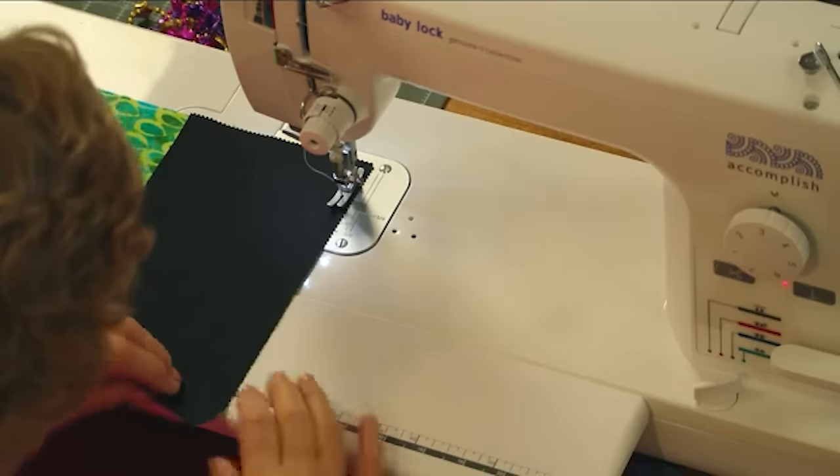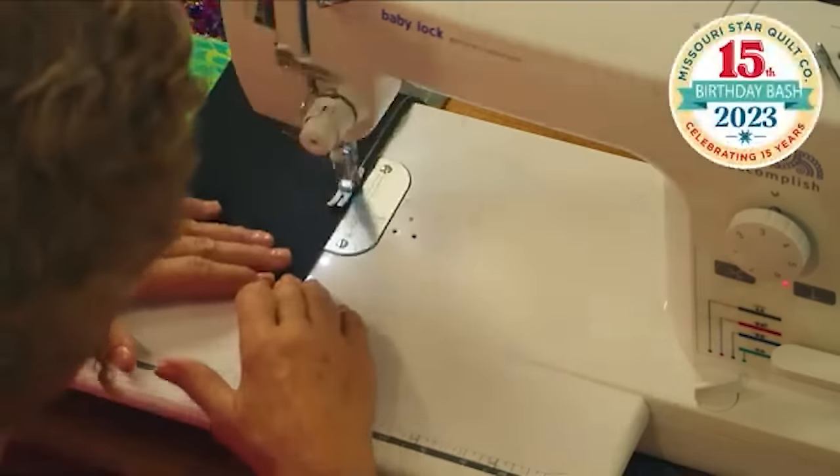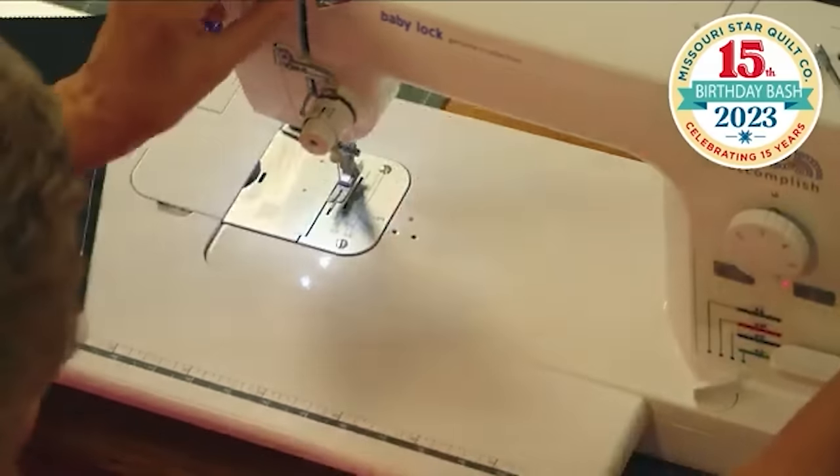We're just going to sew the top of this down a quarter of an inch. The machine sounds a little funky — is it working? It sounds very... no.